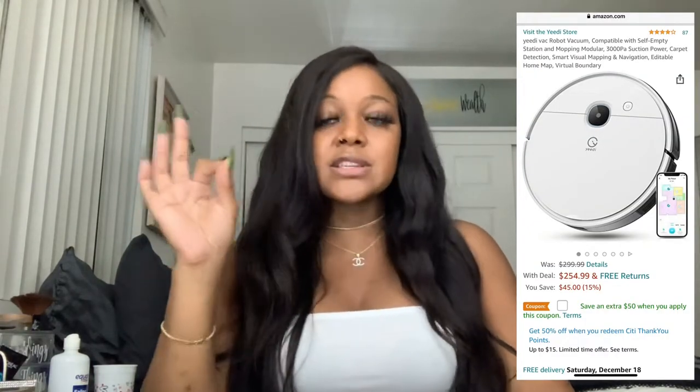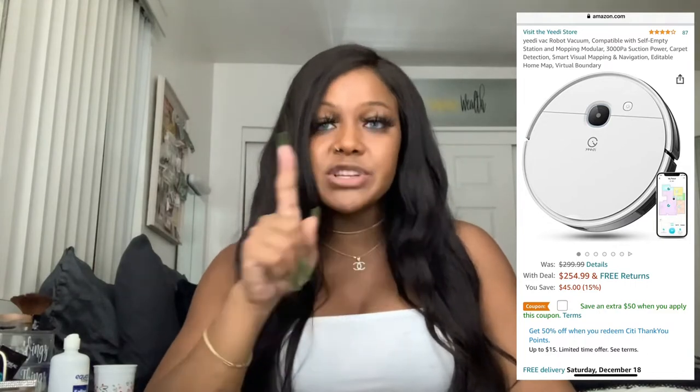I actually returned this one because it wasn't the most durable. Sometimes expensive doesn't mean it works the best — sometimes the cheap stuff works just as good. For this one I paid about $150 but I'm returning it because I need something more durable. I'm going to see if paying more means it can deal with my hair. The last one would just get caught in its little spitty things and I don't want to deal with that. I still have the stick vacuum because it was so cheap, but I haven't used it in forever.